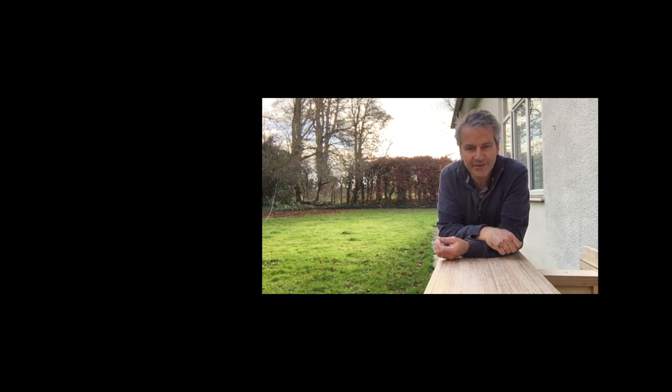Thanks very much for watching - I'll link to the playlist here and you can subscribe there. I'm holding the bench top steady so it doesn't all wobble - I'm not just being a bit of a poser. My hair's looking a bit locked down. Thanks very much for watching, see you soon.